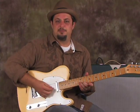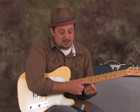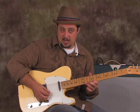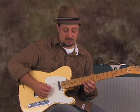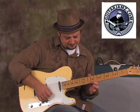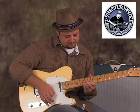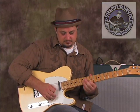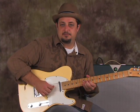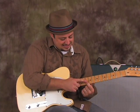My index finger is going to be free after — to the 9th fret of the high E, and then I'm going to go index, middle, ring, pinky, or slide with the ring. So then I go back to the 12th fret on the B string, bend it up, pick it, bend it down, and then release it to the 10th fret.